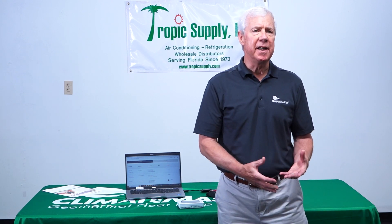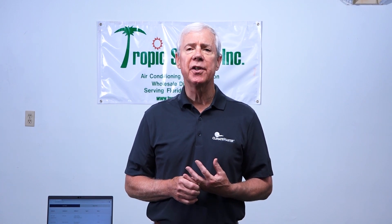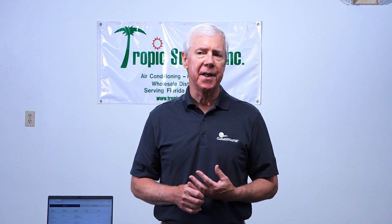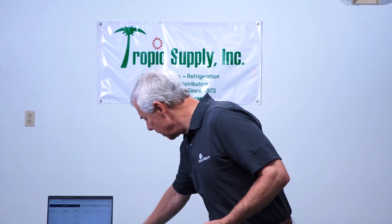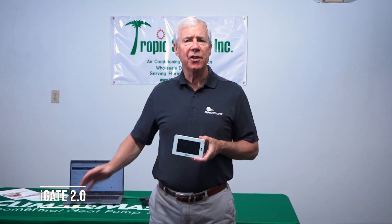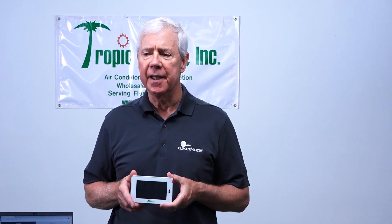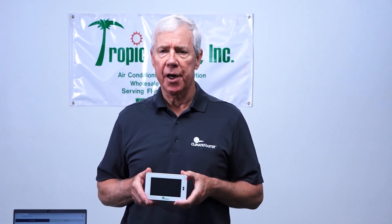The controls platform does not need our control or our thermostat to function, but I think once you see our demonstration of what our thermostat does, you will be impressed enough that you will at least recommend it to the homeowners that you select equipment for. Our iGATE 2.0 thermostat connects with any piece of equipment that Climate Master sells, and remotely you can diagnose, monitor, and reset any piece of equipment in a homeowner's house.